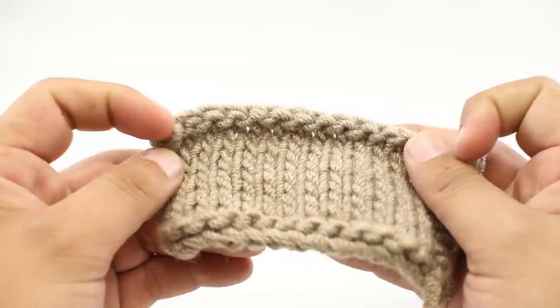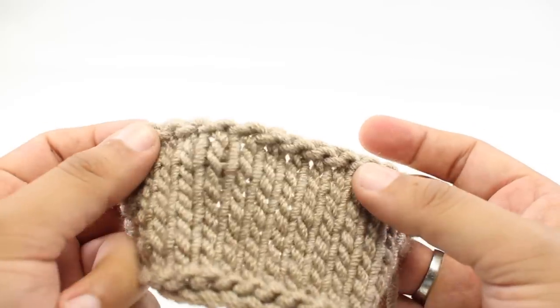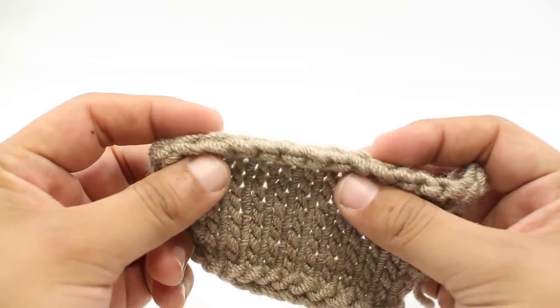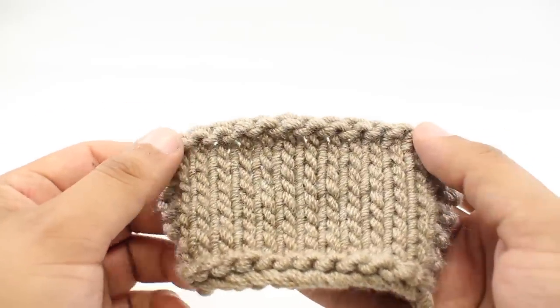In this video, I'm going to show you how to do a purl bind off — or if you are more used to British terms, a cast off. This is how we finish the edge of our row.